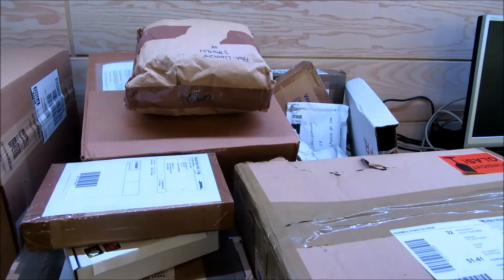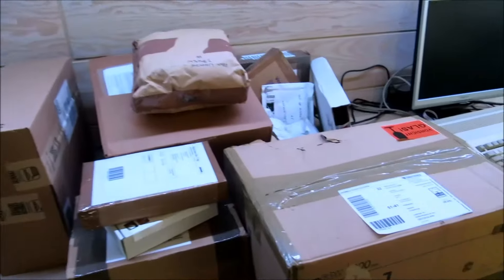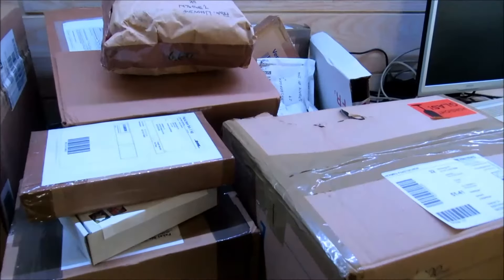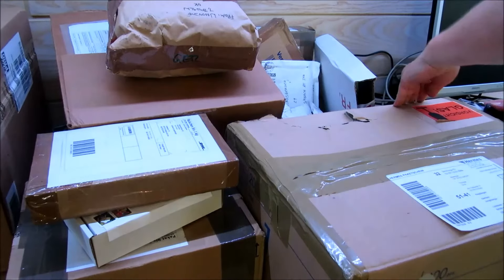Willkommen zu einer neuen Folge auf Chunkzys Corner. Dieses Mal haben wir wieder mal ein großes Unpacking. Da ja die Post im letzten Monat gestreikt hat, habe ich jetzt gewartet, bis endlich alle Päckchen wirklich eingetroffen sind. Hier hat einiges gefehlt. Und jetzt wollen wir schauen, was da so alles drin ist. Damit das nicht so lange dauert, fangen wir einfach gleich mal an.